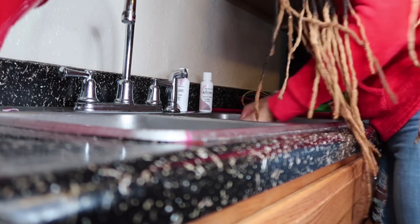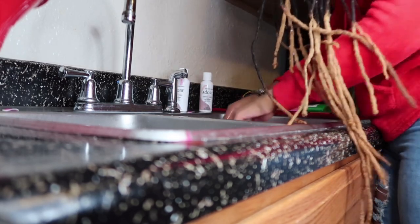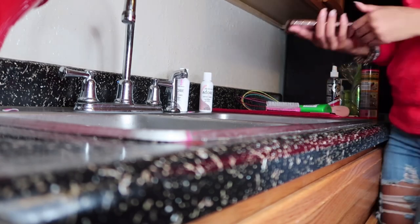I went ahead and put the hair back into the water so it can soak up more of that color. I wanted to take it out, brush it out, and see if there's anything I missed or if it needs to sit longer. We're going to leave it in there for a little while longer and I'll let you know when it's ready.